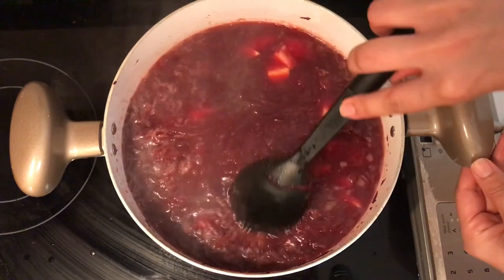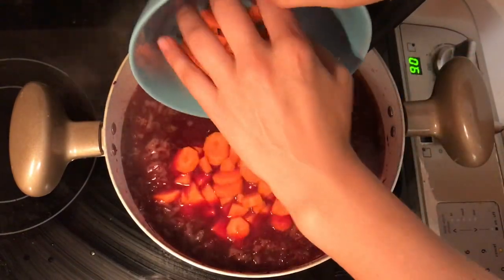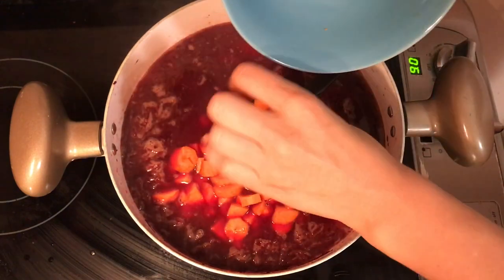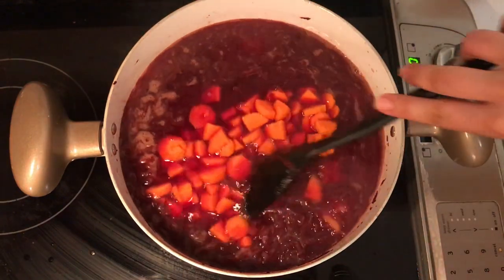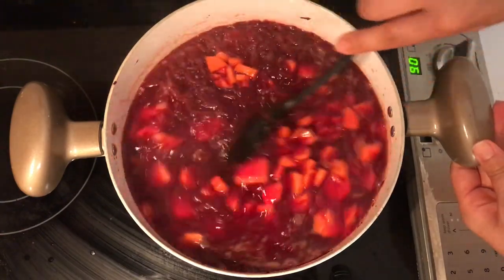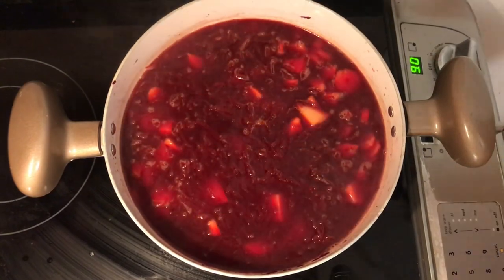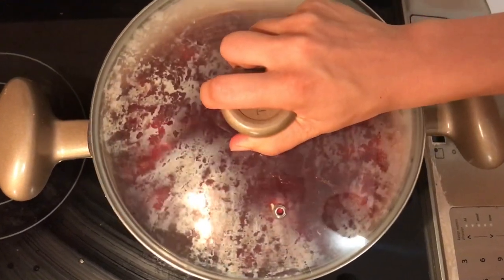In addition to the potatoes, at this point we'll also add the chopped fresh carrots. Once you have the carrots and potatoes in the pot, cover it, bring it to a boil, and cook for about 10 to 15 minutes until the potatoes get soft.